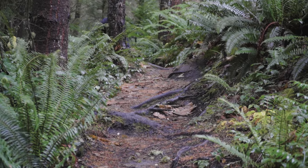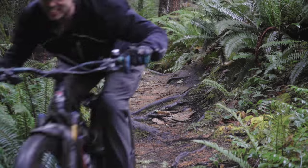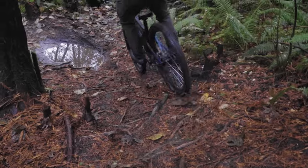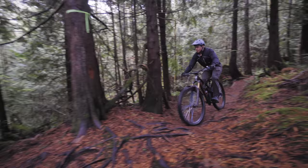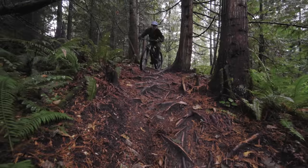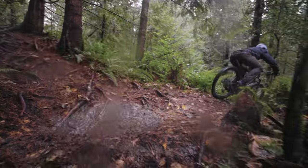Before I'm done praising this bike, I want to mention the carbon layup of the frame. The rear end has a bit of flex to it — not so much that it felt sketchy, but just enough that it seemed more forgiving when traction is low. The front triangle is quite stiff. The resulting ride characteristic is really pleasant: stiff where you want it and forgiving where it needs to be.